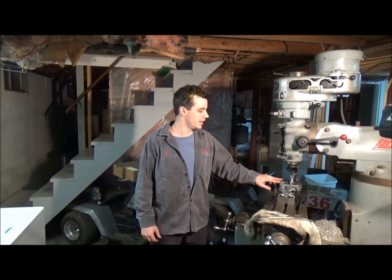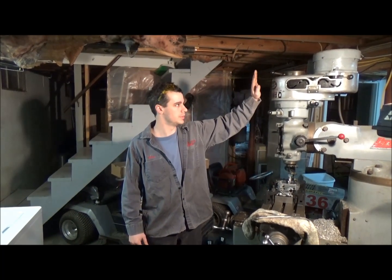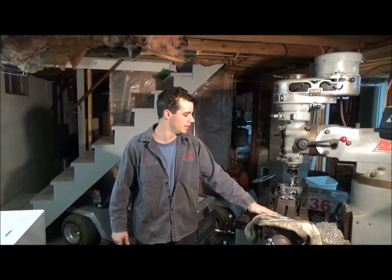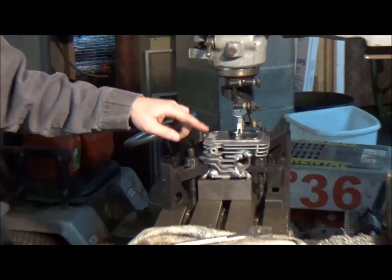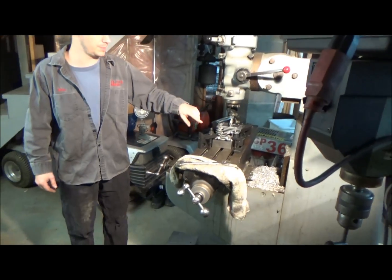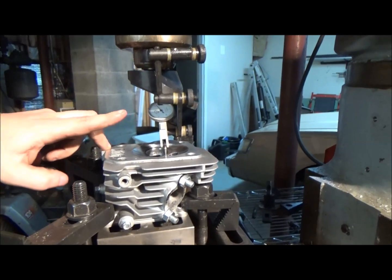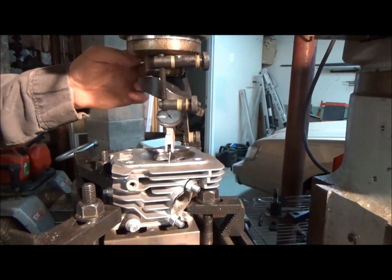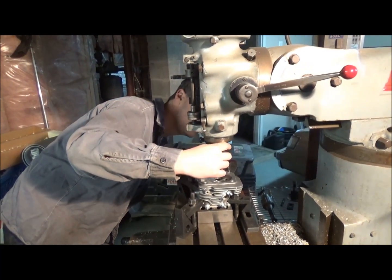We're over here at the Bridgeport now and I have the Hemi head jigged up in the mill. I took some time to sweep the mill to the actual bed, making sure it's perfectly square. The head is on some V-blocks, just clamped down a little bit — it's within a thousandth from one side to the other. There's just a little dial indicator attached right to the spindle of the Bridgeport. You can see it's at about six thousandths on one side and about five on the back side, so we're within one thousandth, which should be good.